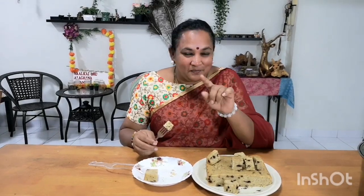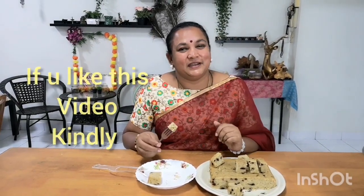If you like the video, please like, share and subscribe to our channel. Bye bye.